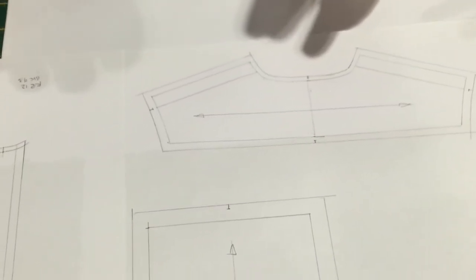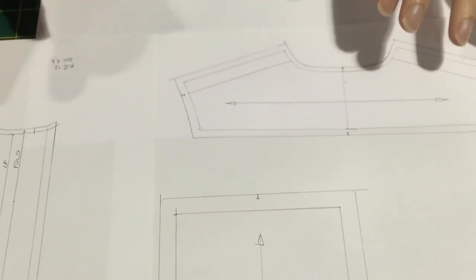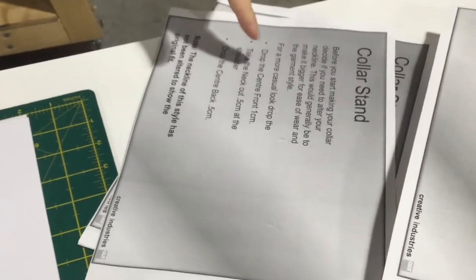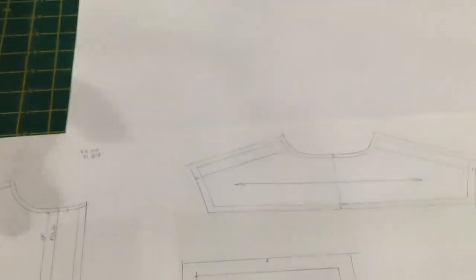We've kept the neckline the same as the block to make the process simpler, but if you wanted to alter the neckline there are a couple of measurements on the PDF about how you can alter it. The alterations to the neckline have to be done before you make the collar — if you work with the collar measurements off the block and then alter the neckline, the collar is not going to fit. Always do the alterations to the neckline first before you do the collar.